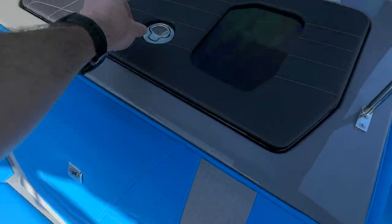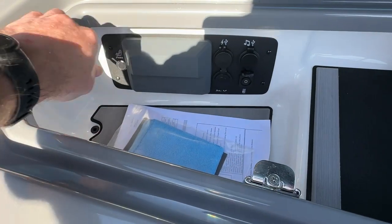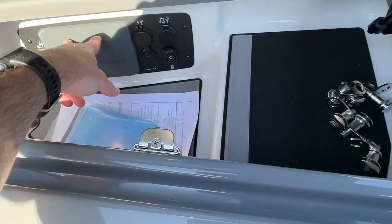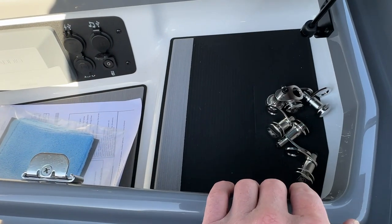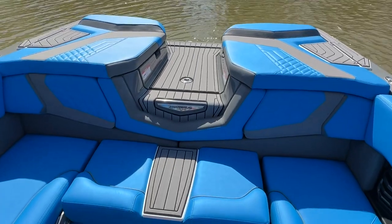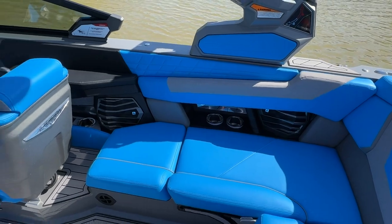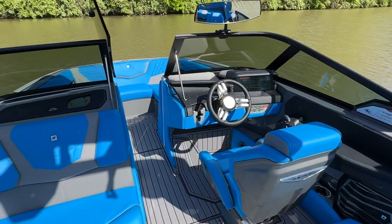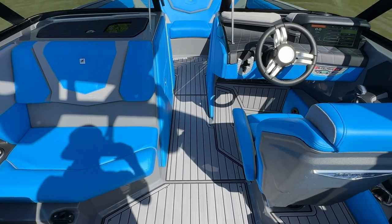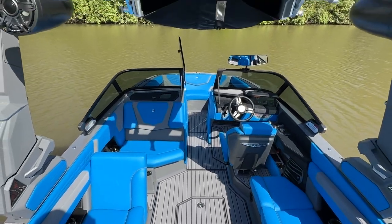In the glove box area you have your seat heat controls and the head unit, along with a secondary head unit display. Fender pros are in there ready to go. Ballast on this boat is all subfloor — 2,200 pounds, pretty standard on the G21. It's got a lot to offer, so let's go ahead and get a look at some running footage of this 2023 G21 — let us know your thoughts.